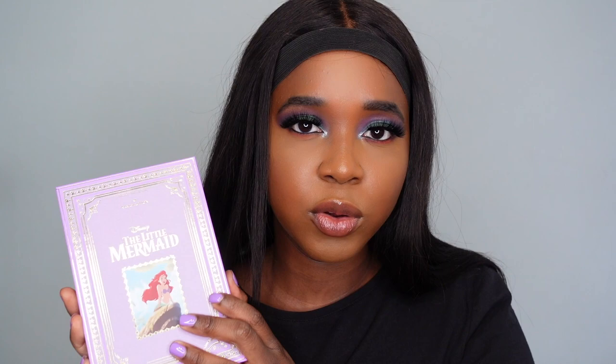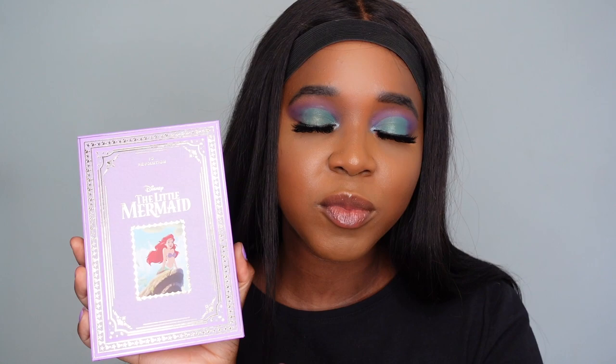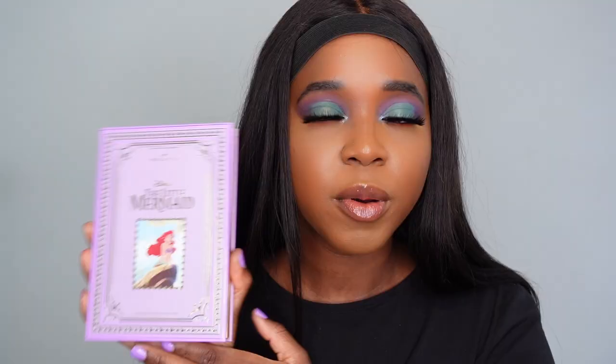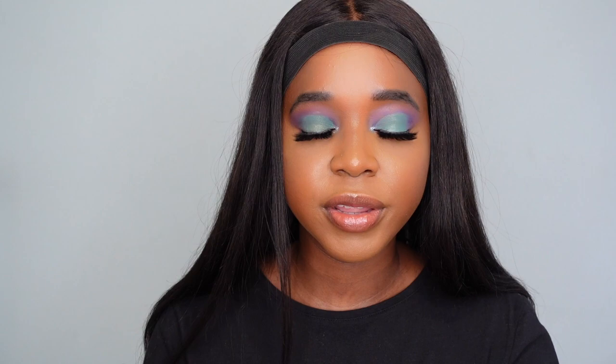There were some other products launched in this collection — a highlighter and a lip gloss. I didn't pick up either because the lip gloss was giving me lip Smacker vibes, and this palette includes highlighters anyway. Plus I'm not really a fan of that particular highlighter formula, so I didn't pick it up. We're going to start with the blushes and highlighters — some swatches, and then I'll pick two shades to apply to my face.